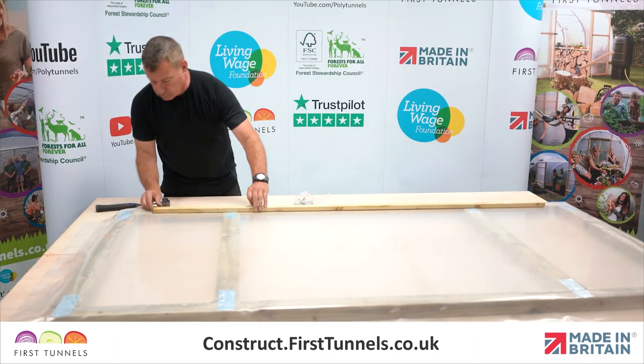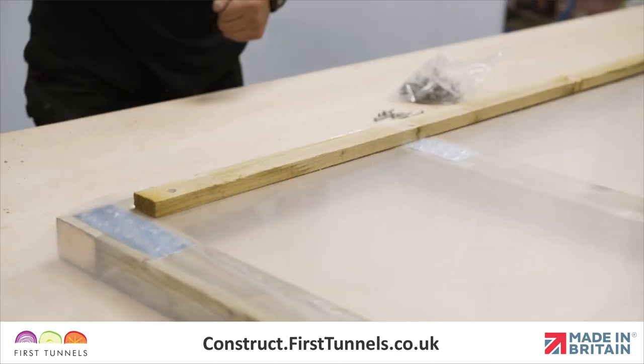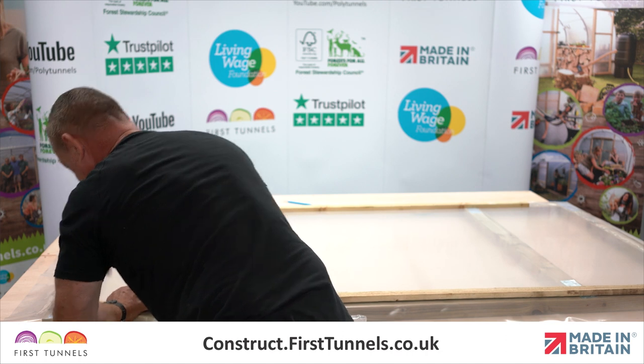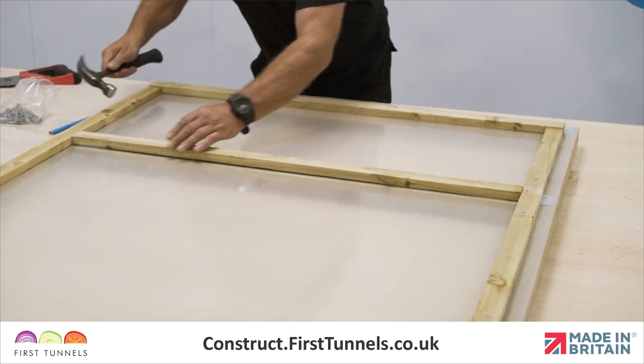The uprights require one full batten and a shorter piece cut to size. Position the batten flush with the inner edge of the door. Secure in position with nails approximately 20cm apart. Repeat on the opposite upright. Now measure and cut battens for the four cross pieces and secure in place.